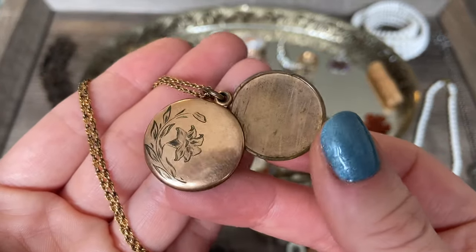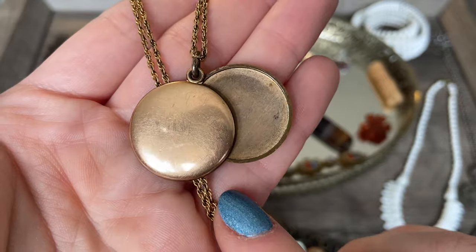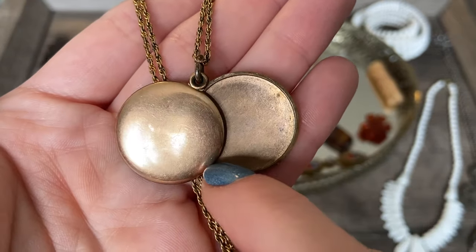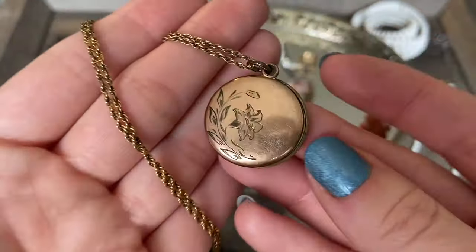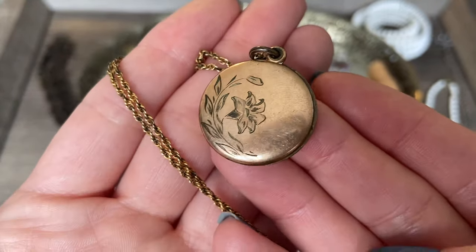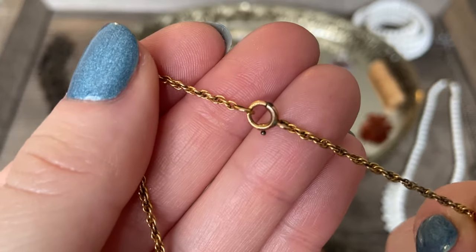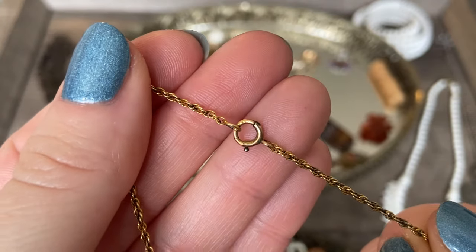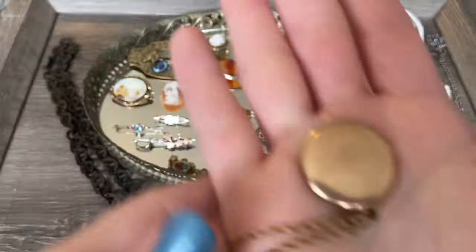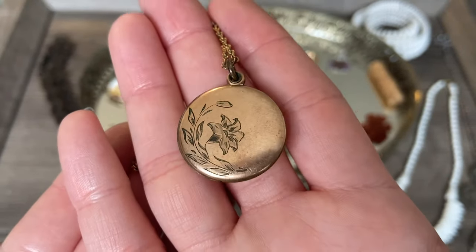These pieces do not have their glass or little plastic cover that probably would have originally been in them, but you could certainly fit a photo onto each side and replace that little plastic sleeve. Really beautiful - I think this is gold filled. The chain up on the clasp is marked for gold filled, and I believe the chain and pendant are both gold filled.